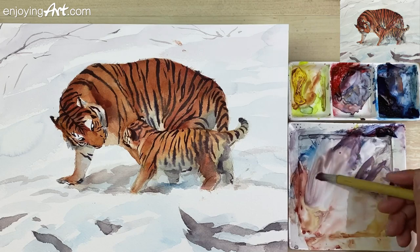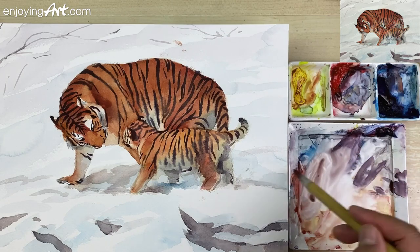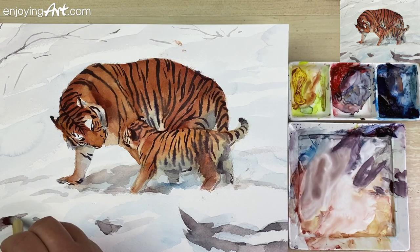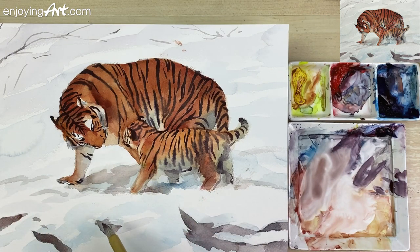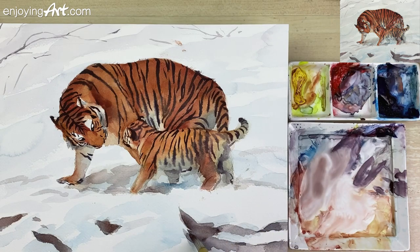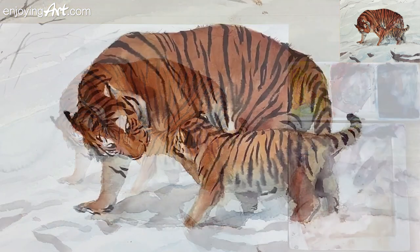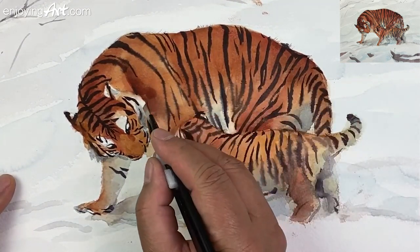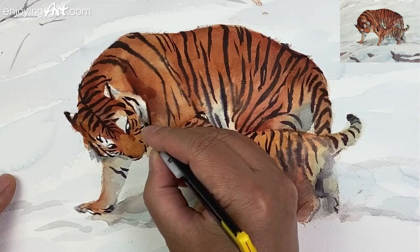I also want to make this stone a little bit warmer. I'm going to make sure this doesn't look like wood. I'm going to do a little scratching — take a look at what's the most important line and start from here.